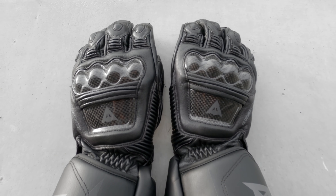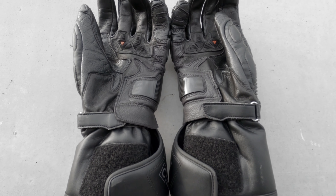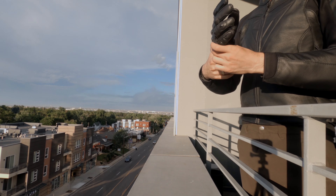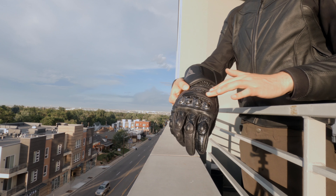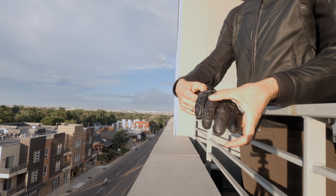Hello everybody and welcome to another motorcycle gear review. We're talking about the gloves I've been using, the Druid 3 by Dainese. These are the long version of the gloves with a cuff, some carbon fiber on the top of the hand with the Dainese logo and knuckle protector.